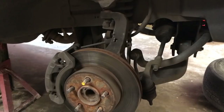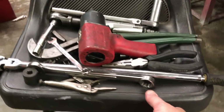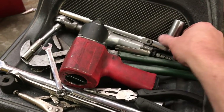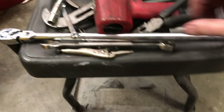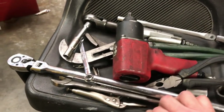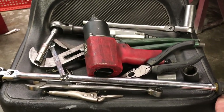We're gonna be working on the passenger side of the Jeep. The driver's side we've already taken care of. We've rolled our creeper cart over with the tools we were using. We've got our impact wrench, an air ratchet, a 3/8 ratchet with a 19mm socket, needle nose pliers, channel locks, a half-inch breaker bar, a 21mm and 12mm socket, and an extension. You'll also need a ball joint press.